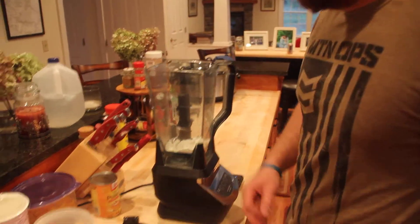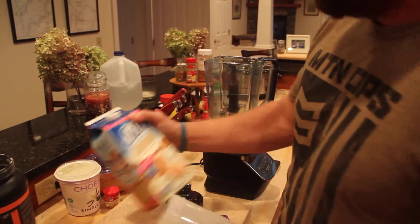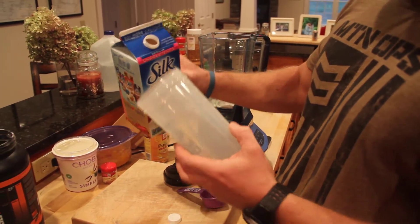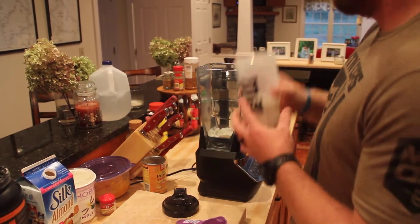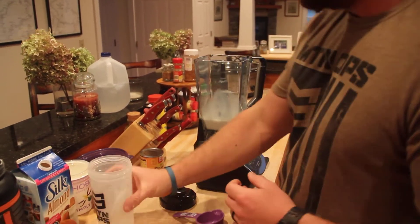Almost forgot the thing that shakes it all up. Then about 8 ounces of almond milk — I like the vanilla, but this is the regular, it'll do in a pinch. That goes in.